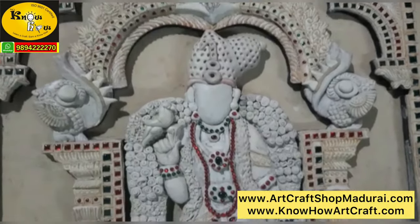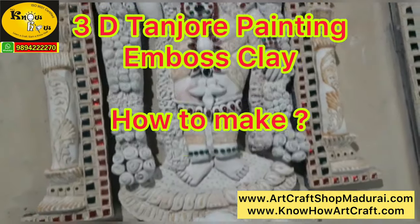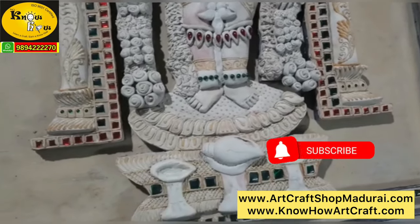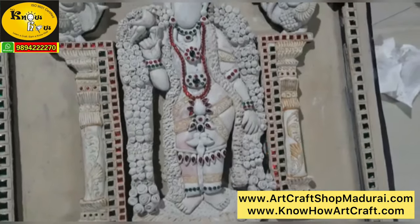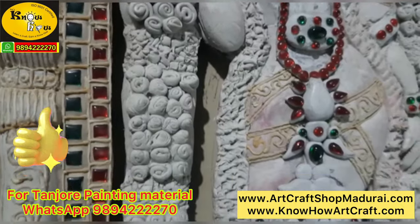Hi friends, I am Jagan from Raj Noho Arts & Crafts. Today I am going to show you the making of 3D Tanjur Painting Embossed Clay. Many customers have requested it, so kindly subscribe to this channel and watch till the end.